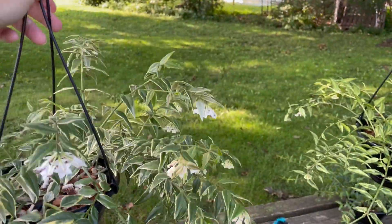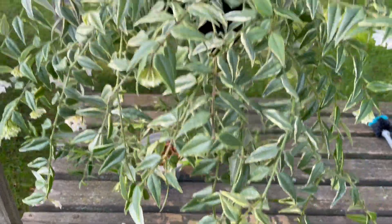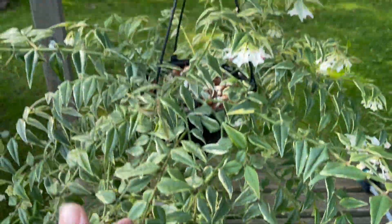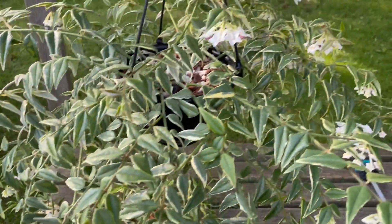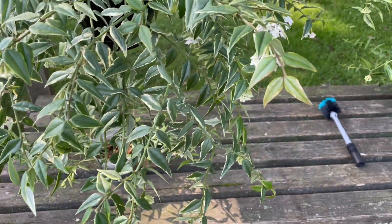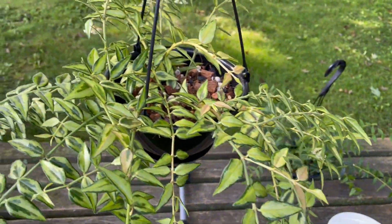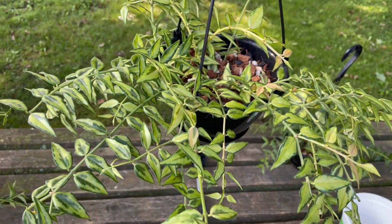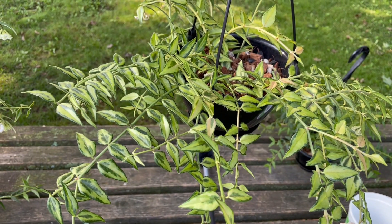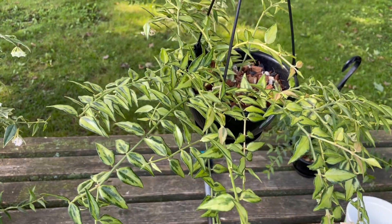It's hard to get an appreciation of all the flowers unless you look from underneath the plant, but that's pretty hard when I'm the only one filming. Then we're going to take a look at the inner variegated Hoya Bella, Louis Bois (L-U-I-S B-O-I-S).